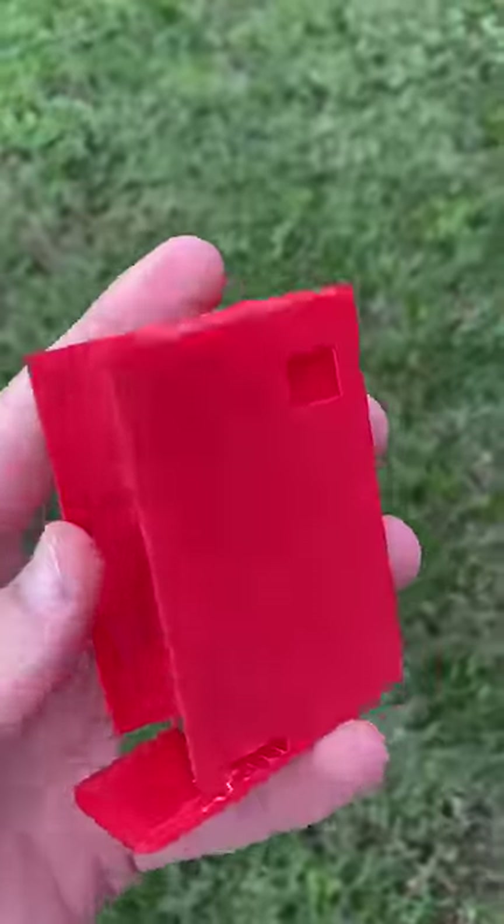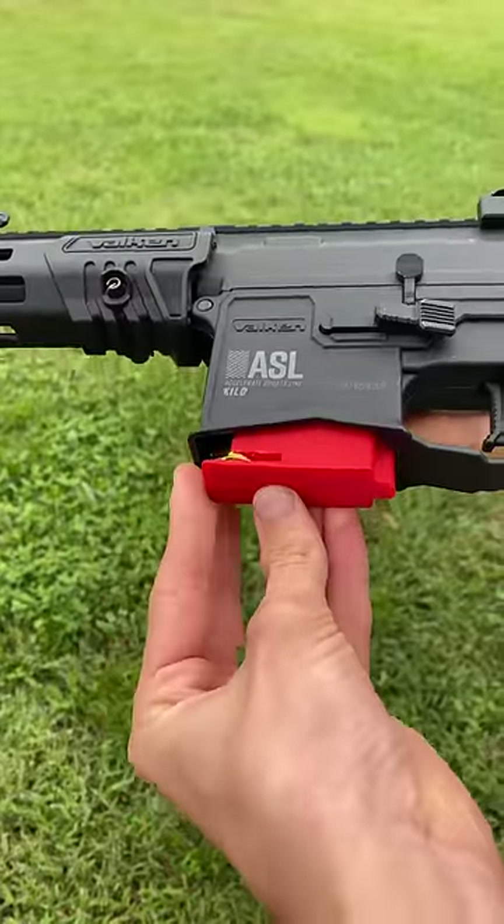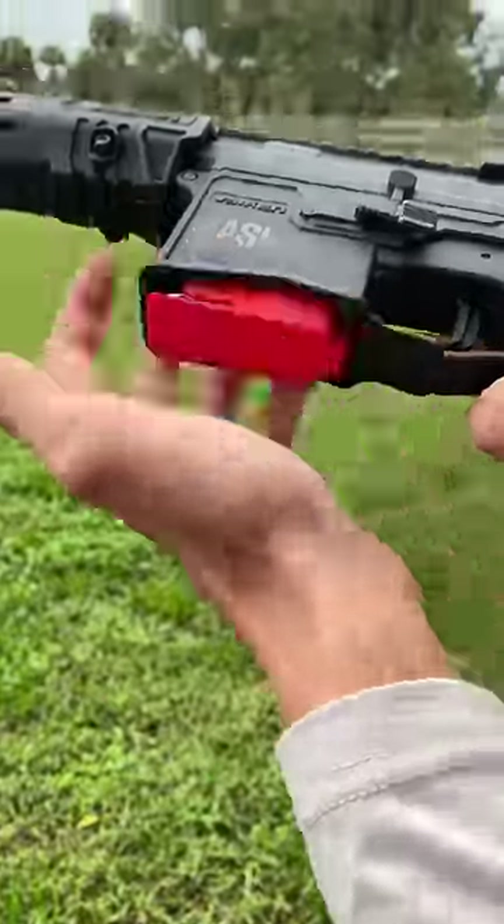Now, by some miracle, all of my measurements were correct, which means the shotgun shell was able to fit right into the magazine, and then that was all able to fit into the gun. We'll go ahead and load up the shotgun shell with BBs, gently load it into the gun, and it worked.